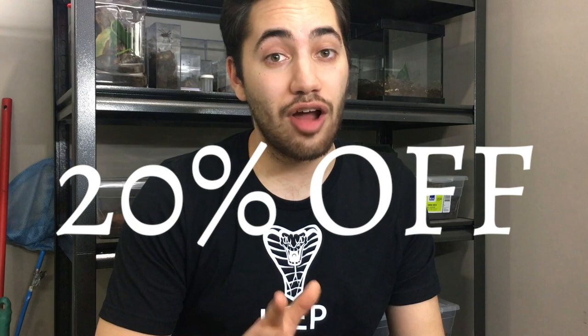Again, as always, if you're coming back from the first video you already know, but if this is the first of the three videos you're watching, you're supposed to go back and watch it first — but I'll tell you anyways. This is the discount code you can use online on their website: it's Reptiliatis. Visit their website, do your shopping, and at the end you'll be prompted to provide a discount code. Put in Reptiliatis and receive 20% off your purchase.